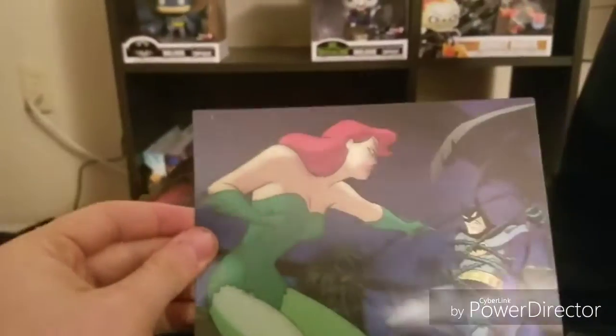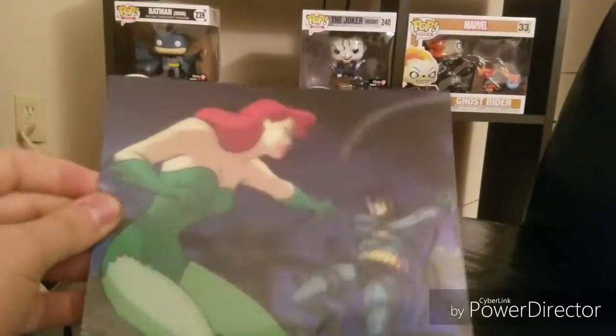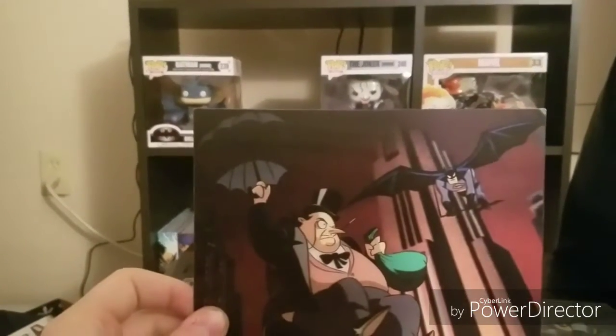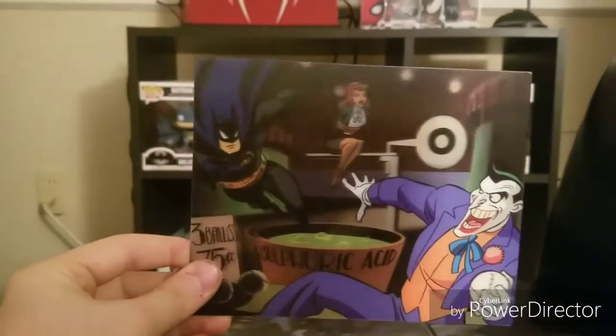We've actually got some — you probably won't be able to tell this to the full extent, but these are actual scenes that move. It is pretty cool — actual scenes from the animated series. For any of you who have never seen the Batman Animated Series, let me tell you it is worth a watch. I know it's older but it does not feel older, and this is a great way to revamp that series. I'm so glad they put it on Blu-ray to bring it back into people's attention.